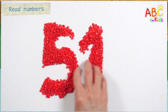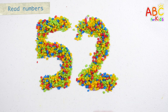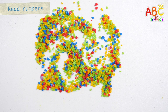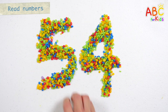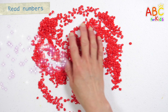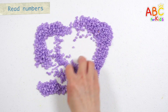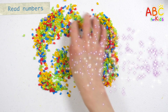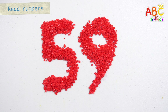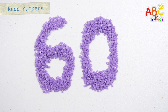Let's read the numbers one by one: 51, 52, 53, 54, 55, 56, 57, 58, 59, 60. Very good!